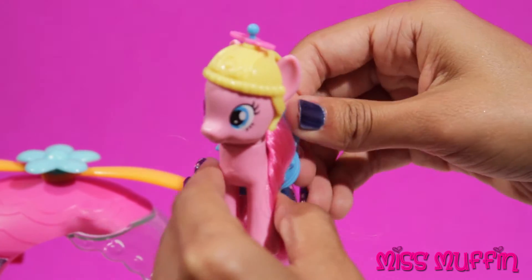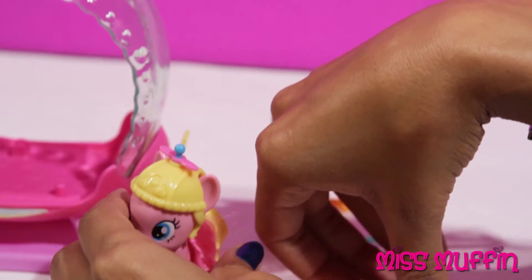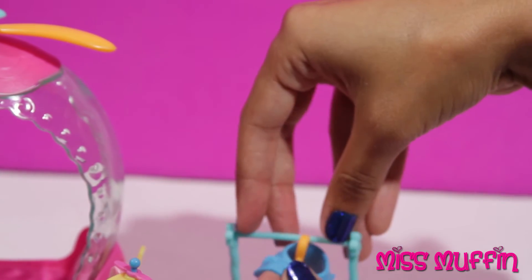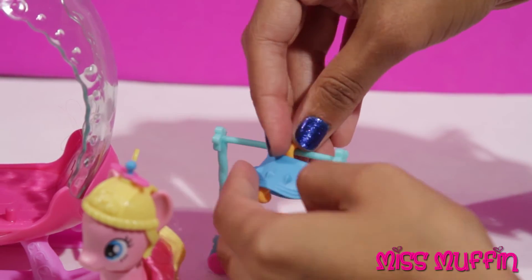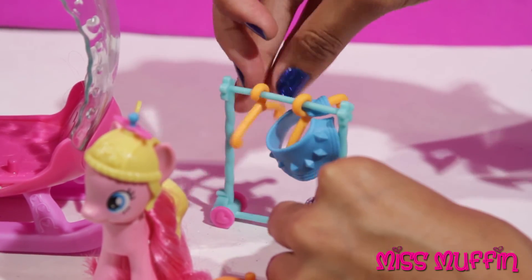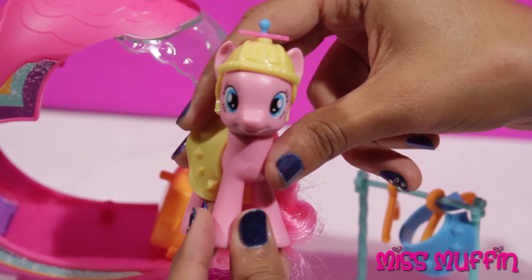Now let's change clothes. Take off her blue outfit, and she can put her yellow one on. Perfect, just like that. And then she can hang her blue outfit back on this rack. She can get her suitcase, put it in the helicopter, and then she's all ready to go.